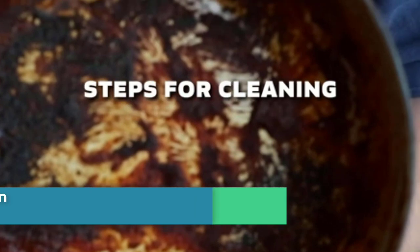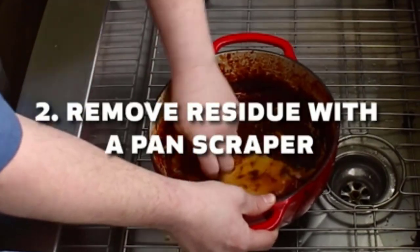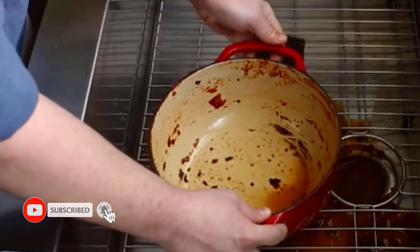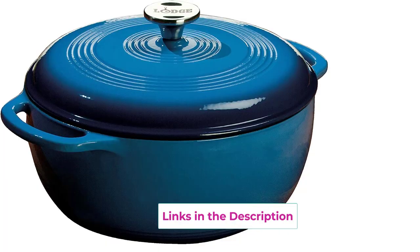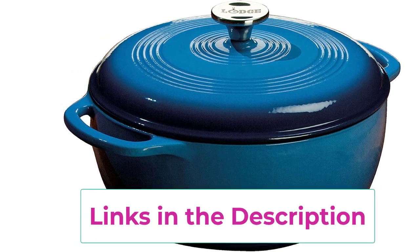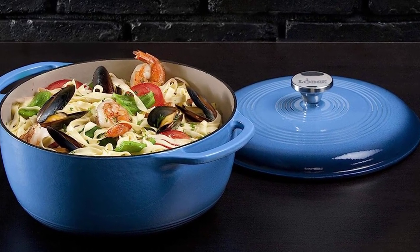Number two: the Lodge Six-Quart Enameled Cast Iron Dutch Oven — your go-to dutch oven, a flawless pairing of form and function. The Lodge dutch oven not only makes your kitchen look good but is an enameled cast iron classic, great for preparing and serving memorable meals. Broil, braise, bake, or roast your favorite meals in the oven up to 500 degrees Fahrenheit. Porcelain enamel on cast iron is glass bonded to the cast iron at high temperatures — a particulate glass called frit is applied to the vessel and baked at temperatures between 1,200 and 1,400 degrees Fahrenheit.